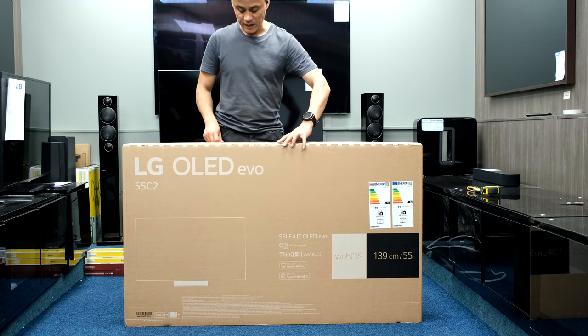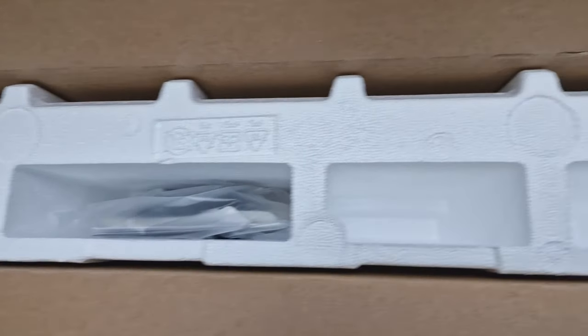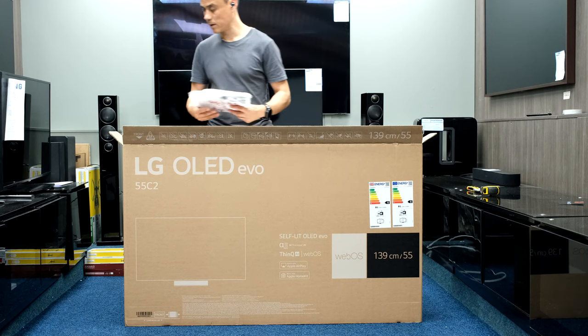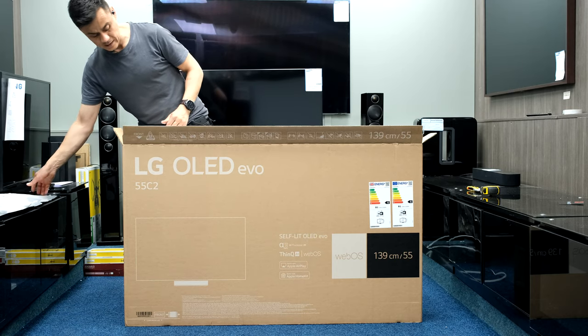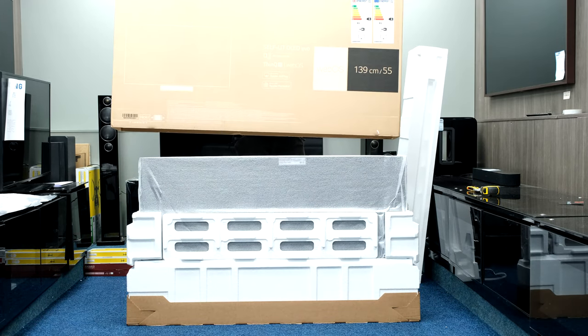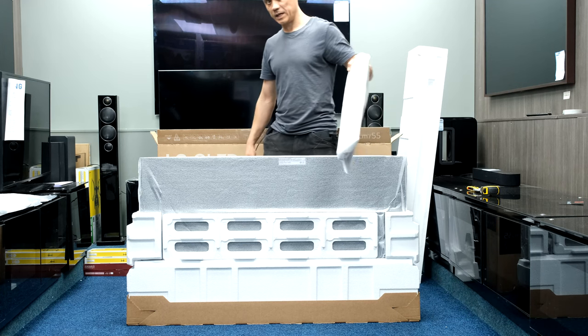Going to check the top for heavy bits first, then the box lifts off. Remote control and instruction book pack, and then just some cover plates for the pedestal stand in the back of the TV.